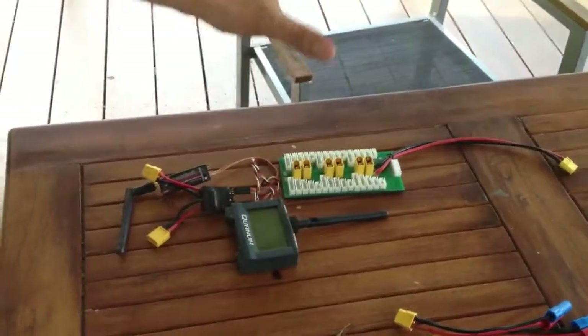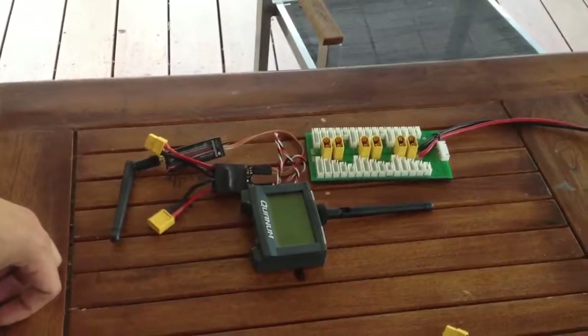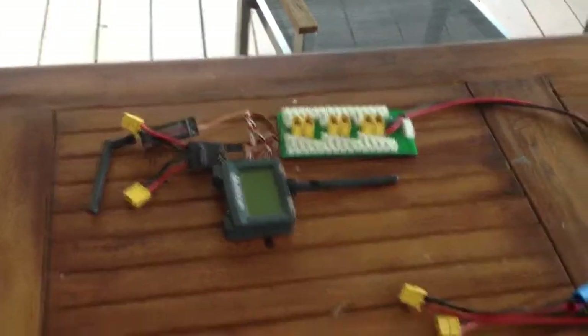This over here is optional. If you want to run the quantum to monitor your discharging, then put it in. I'm going to show you how we hook it all up together so that it's a pretty complete view of how to run this setup.